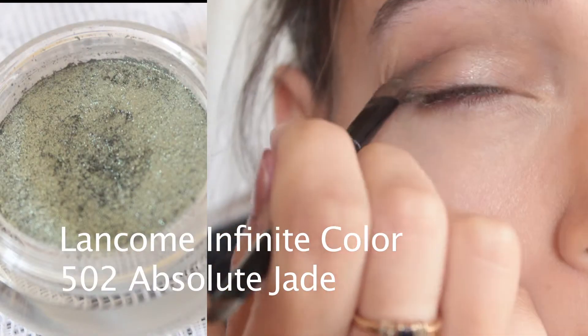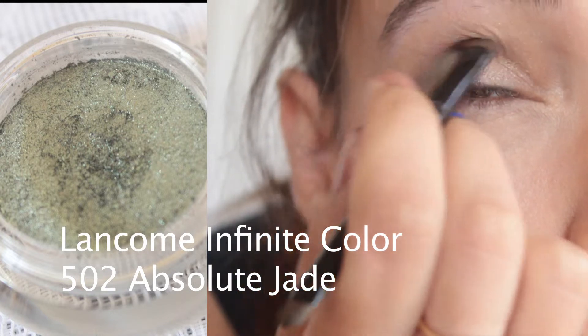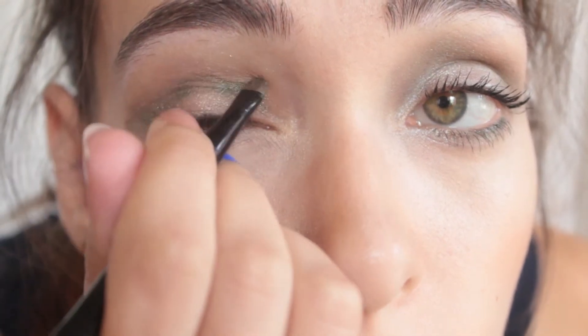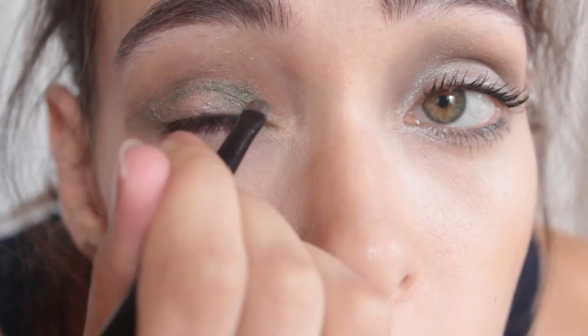Now for the metallic shadow. I apply with my Bobbi Brown eyeshadow brush, starting with the outer V and a third of my crease, as well as the partial top of my lash line. I sweep the shadow across my crease and fill in the bottom corner of the lid. I love this metallic green, and the shimmer goes from subtle to stunning depending on how you use it.